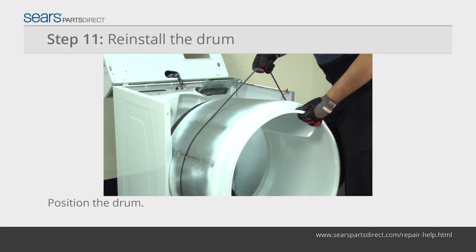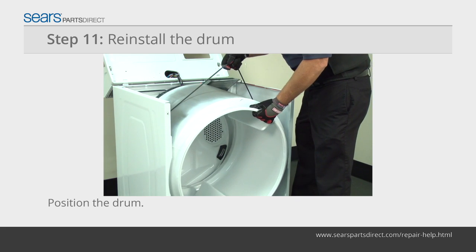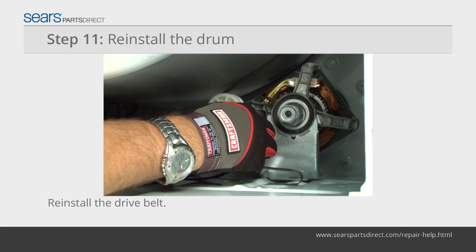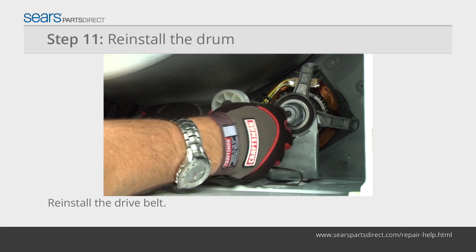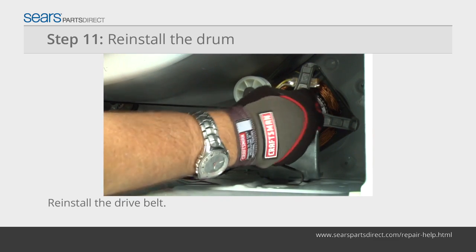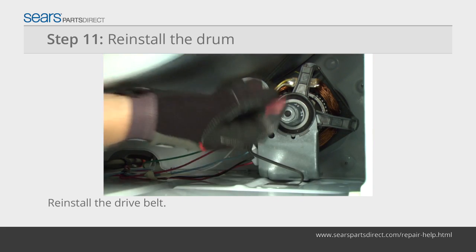Place the rear of the drum on the top of the support roller that's on the rear panel inside the dryer cabinet. Lift the front of the drum to access the drum motor and idler pulley. Thread the drive belt through the idler pulley. Push the idler pulley to the right and loop the drive belt over the motor pulley.